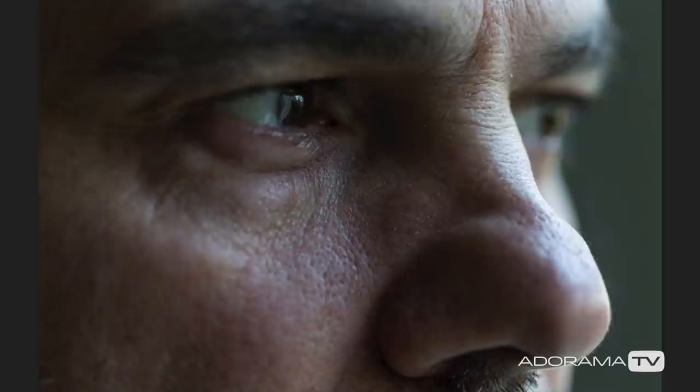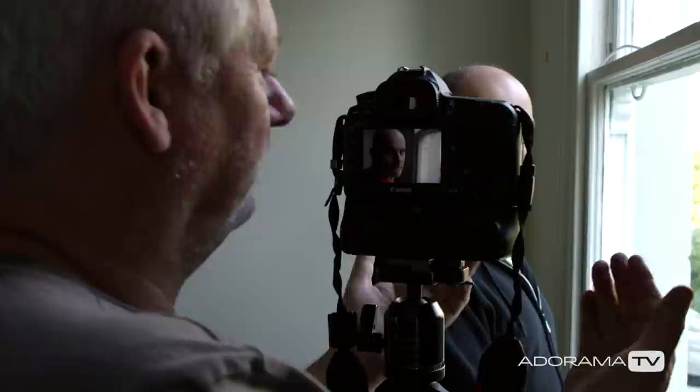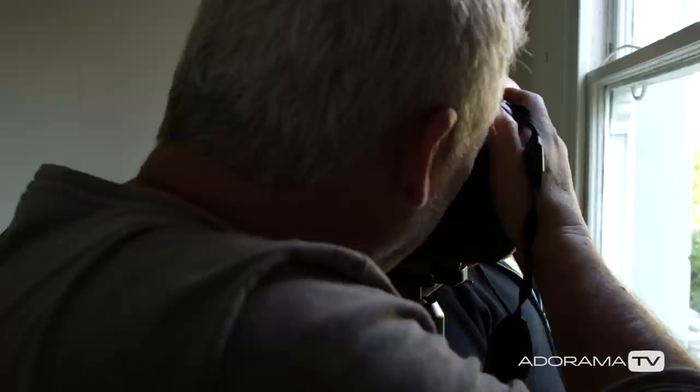As for the technical end of window light portraiture, one of the things you have to think about is stability — both with your model and your camera. Because window light is less intense than shooting outdoors or with studio lights where you can control everything, it will mean your ISOs will probably be higher and your shutter speeds will be slower.